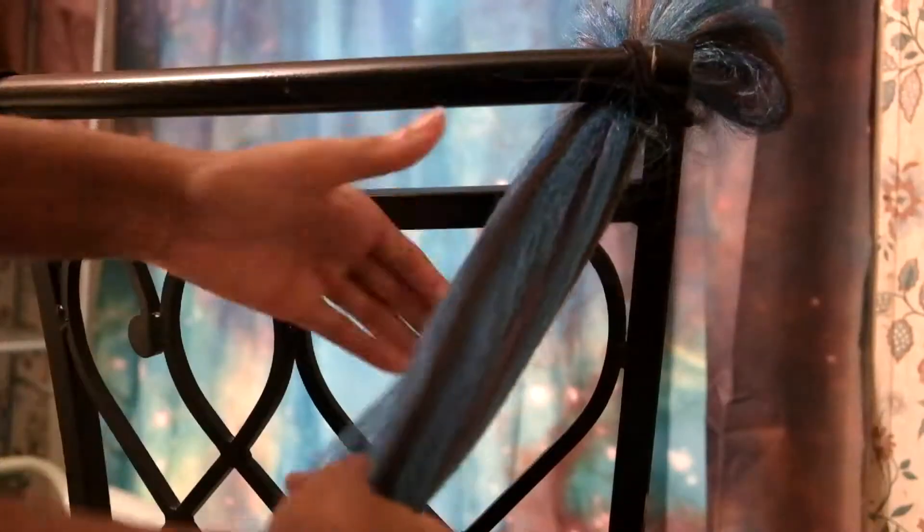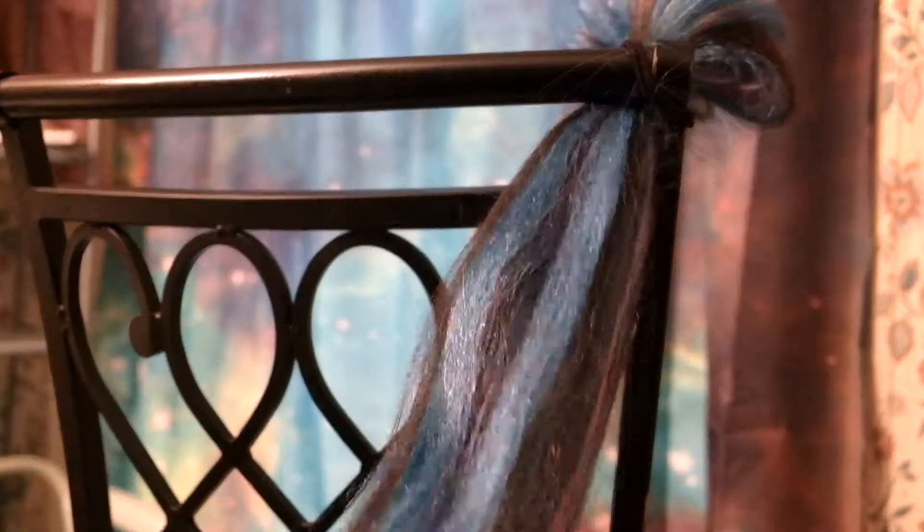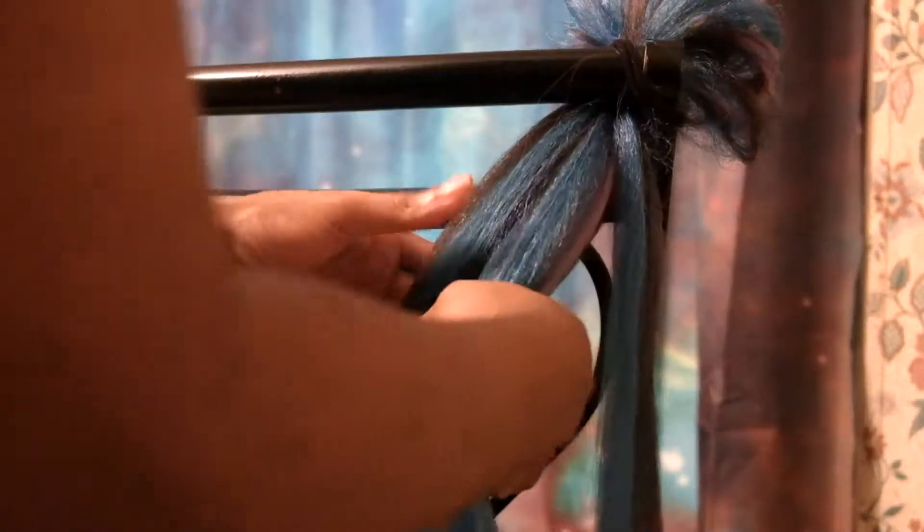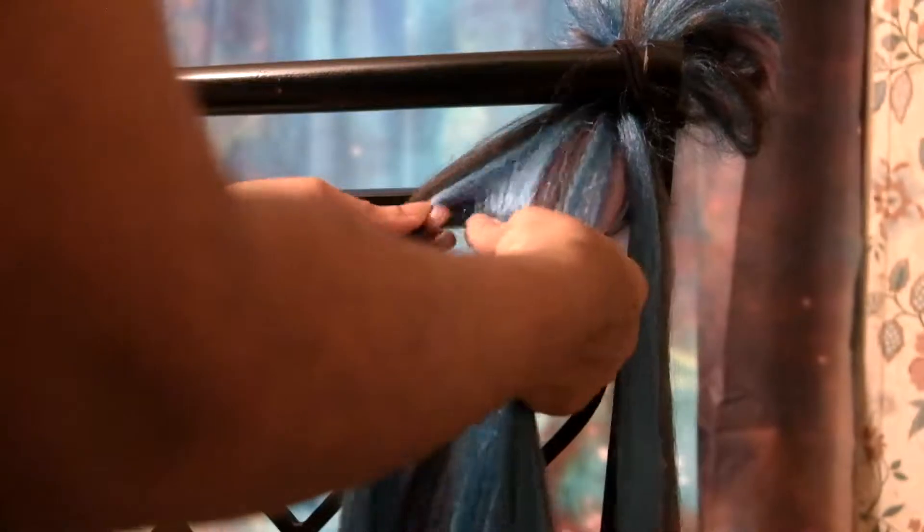Attach it to a chair or some contraption, leaving space at the top for a loop that you can attach to your own hair, and to help it easier attach to whatever you're attaching it to. I just wrapped it around with the band. Separate the hair into two sections. Take hair from the right side and make a little piece also the same size on the left side. We're going to be adding those pieces of hair to the middle of the braid.